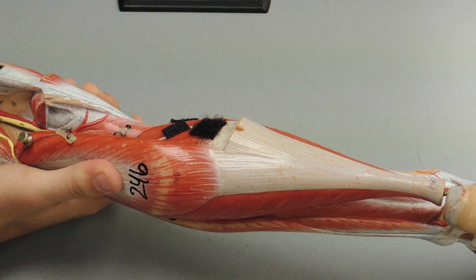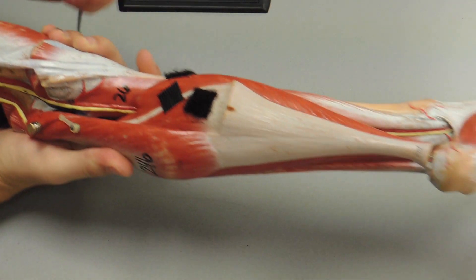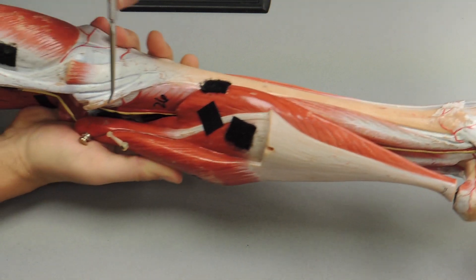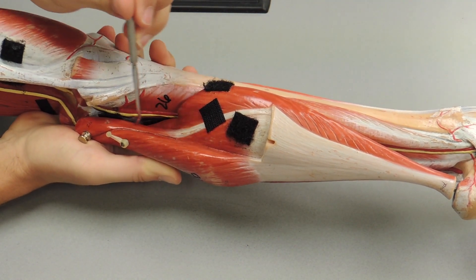If you look under one of the heads, you can see a tendon running up right here and then to the muscle belly right there — that's the plantaris.